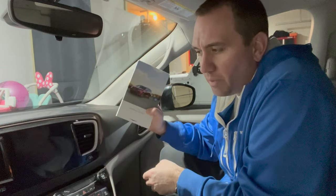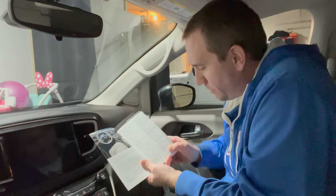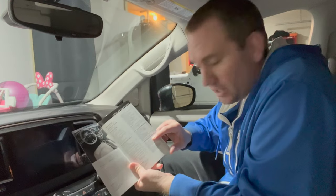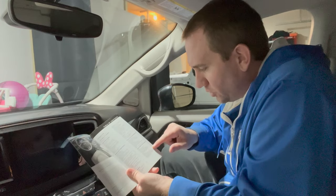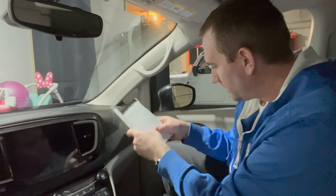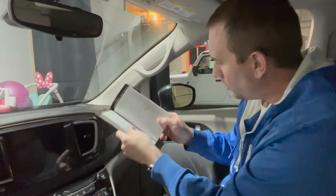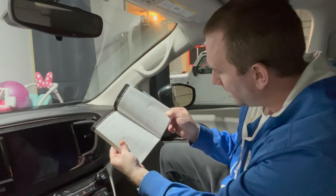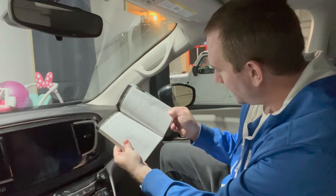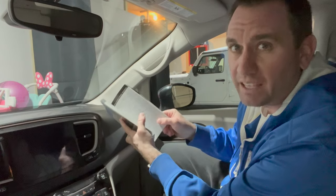We've got to start by identifying which fuse to pull. The user guide is a great resource for that. In the table of contents under 'Maintaining Your Vehicle,' there's a heading for Fuses on page 263. That page has a table of all the different fuses. We're looking for U-Connect — almost the last one — U-Connect DCSD telematics is F76. So now we've got to get under the hood and find fuse F76.